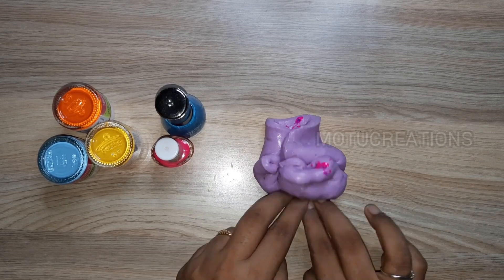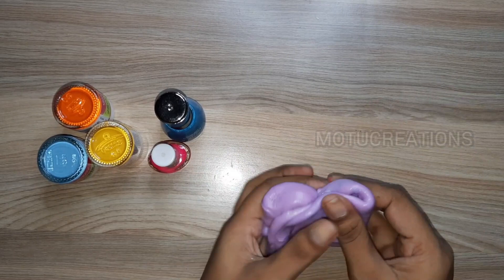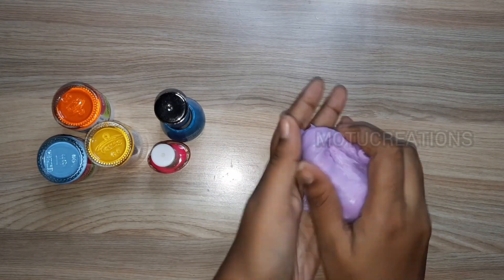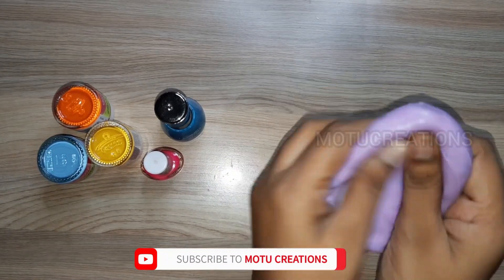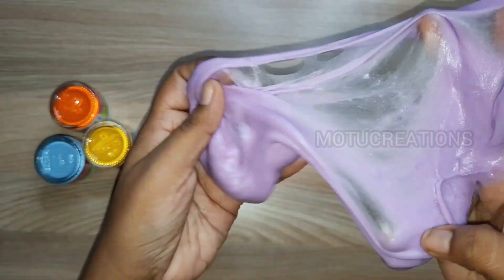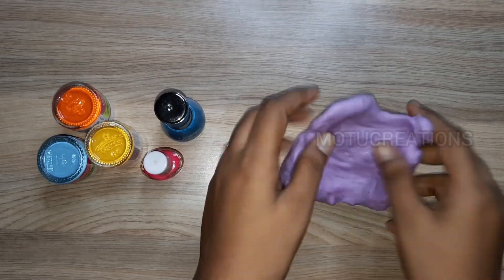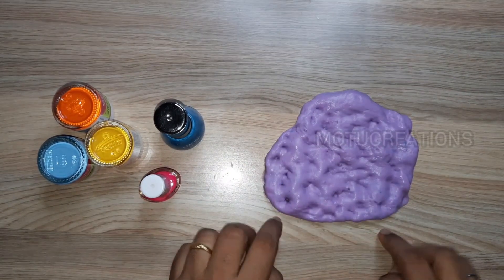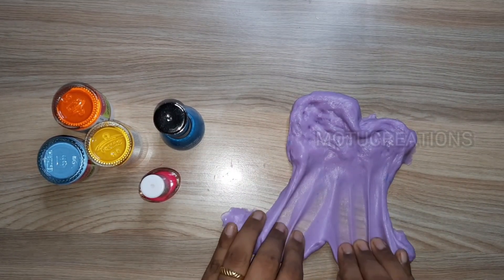Now we mix the nail polish. We add slime, and we mix the same color. We use nail polish — it will create a color, but the color will stop here. This is a slime and it is nail polish — this is a normal slime, but the color will stop here.